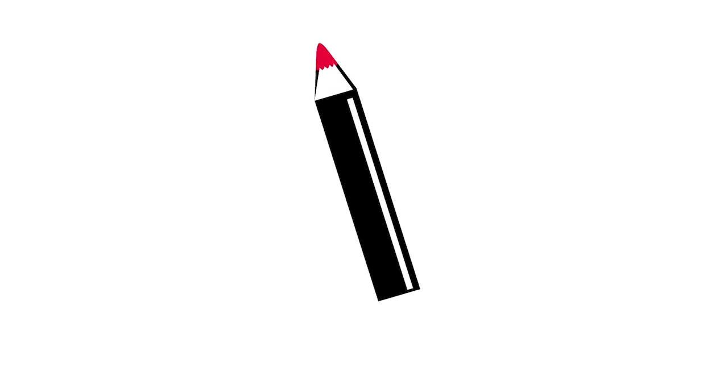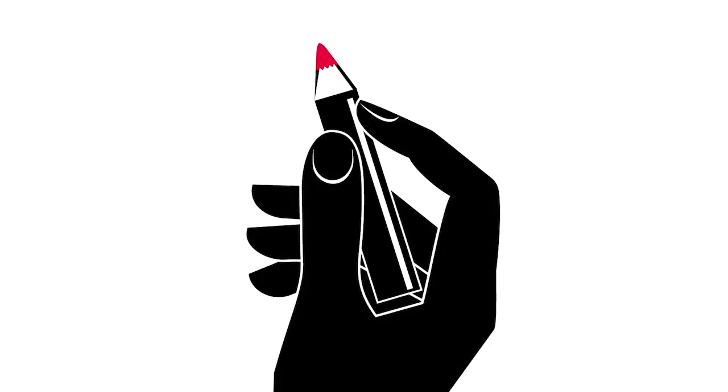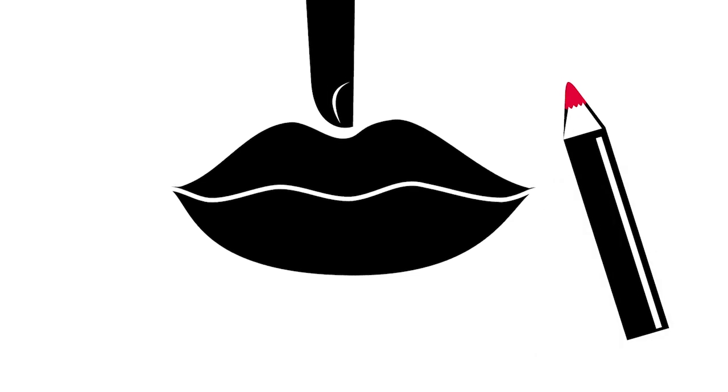Let's start with lip liner. Keep the tip sharpened and hold the liner tube close to the tip as you apply. Place the index finger of your other hand in the middle of your upper lip, right where you feel the dip. This is where you'll begin to apply your liner, just below your finger.